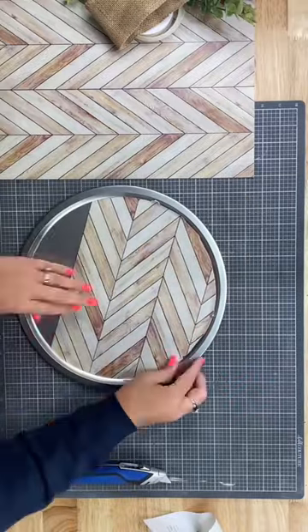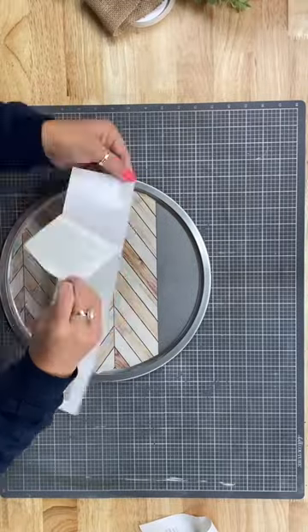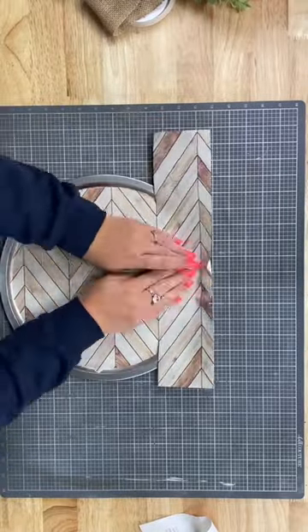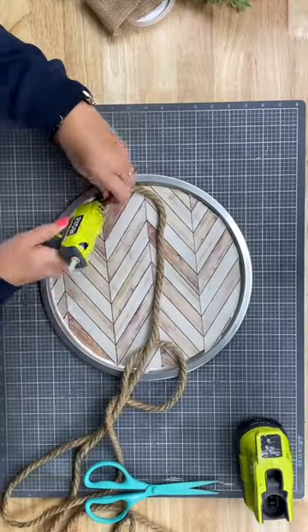I just fit it to the bottom of the pan and I cut it around the edge. I lined up this second piece and again stuck it down. And don't worry if it's not perfect because we're going to cover the edge in rope.